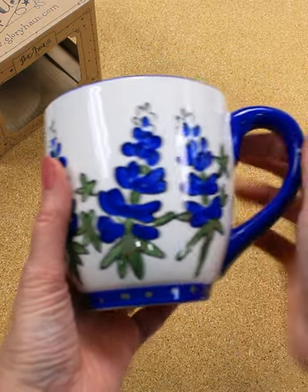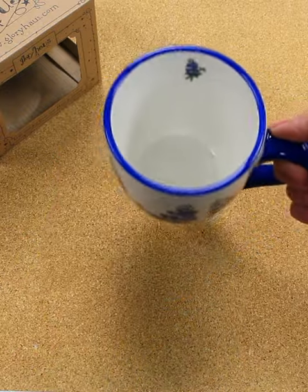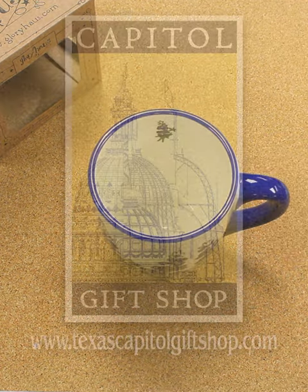It's available in stores and online at texascapitalgiftshop.com.